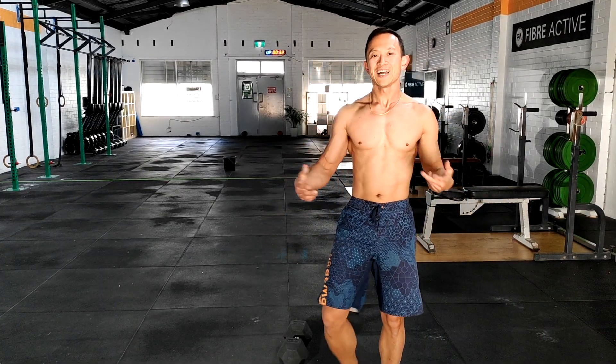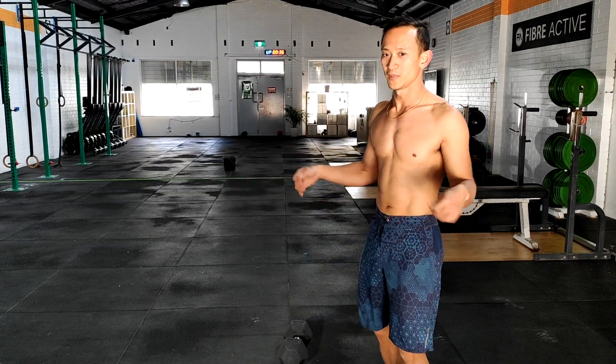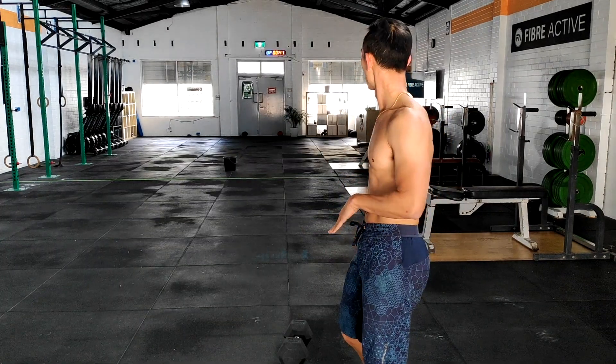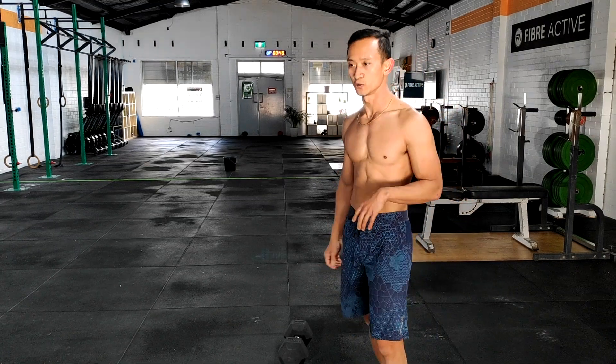Make sure you stay relaxed in your double-unders. Try not to tense up the shoulders too much — let it flow from the wrist and stay light in your jump. We've got a little bit of time here before the next round. Heart rate is pretty high, which is quite cool.